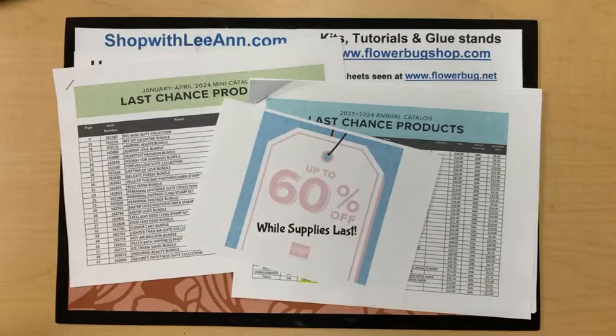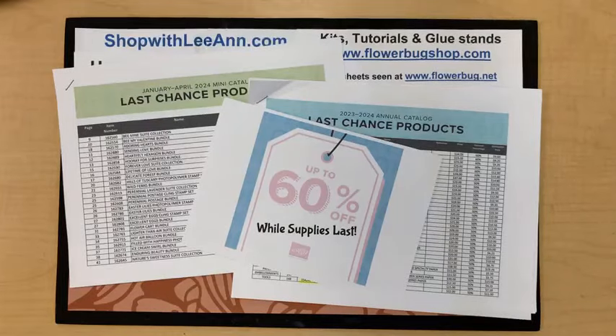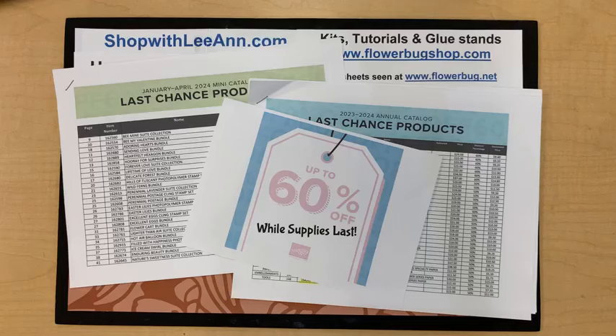Hello everybody, it is Tuesday morning and time for another live video with Leanne. Let me know you're here, let me get my laptop synced up and we'll get going. I need to turn on some more lights — it helps to have things as bright as possible when we're doing videos. Let's see if I can see comments today so I can welcome you and hopefully answer some questions. Okay, it is here — you're at the mercy of the computers and the internet. Hello everybody, good morning, thank you so much for joining me.